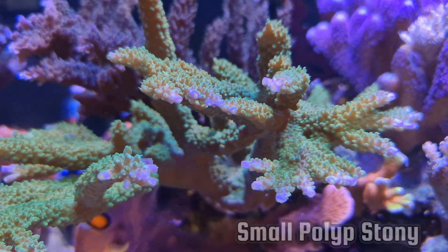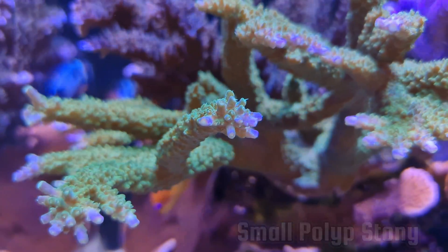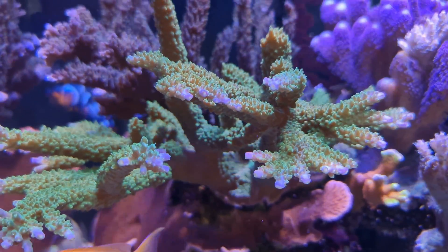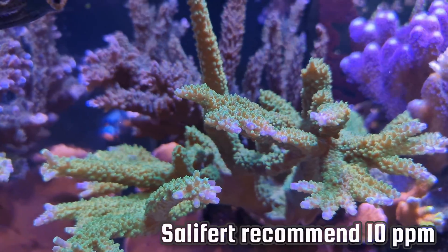Strontium, from what I've read, deals with the growth of LPS and SPS corals. SPS is small polyp stony corals, LPS is large polyp stony corals. This here is classed as an SPS coral because the polyps are really tiny, it has a calcium carbonate structure, and strontium actually aids in the development of that structure.